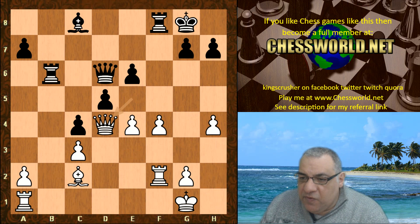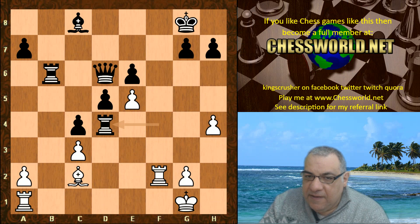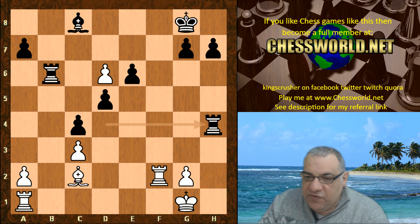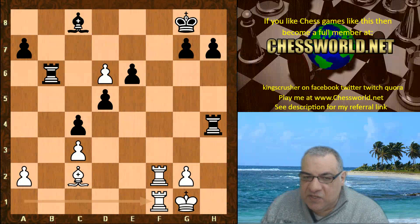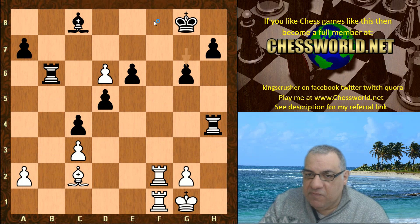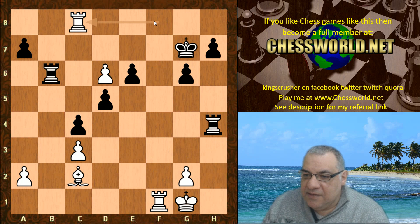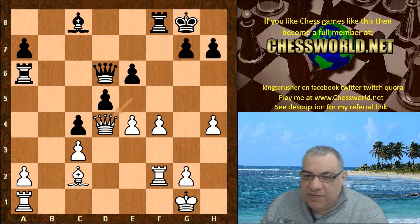If rook takes f4 then there's e5 — this is winning for white. After rook takes, e-takes, say rook takes h4 — well the rook was attacked — then we double rooks and that is a loose piece to be exploited, rook f8 is also threatening mate. So black would end up losing a piece in this variation. Black has to tread carefully.